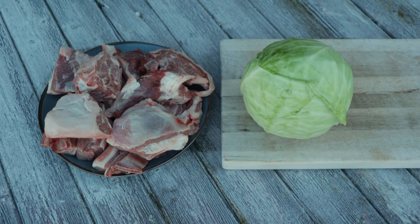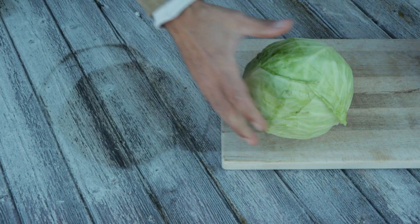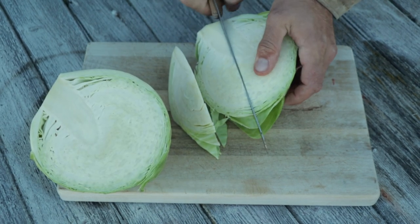You can use any type of cut from lamb or sheep but most common is neck and shoulder. We got to cut the cabbage, and if you add a little bit of stem in every piece it's easier for them to hold together — and sometimes you just got to use the knife you have laying around when you can't find the other ones.